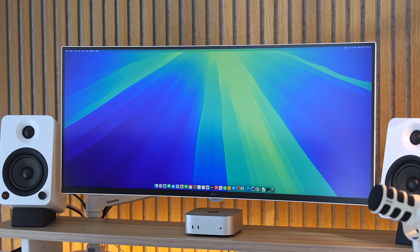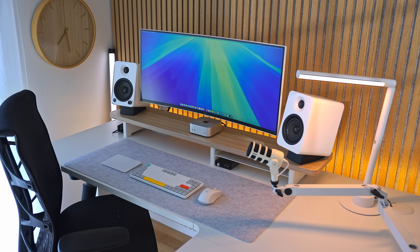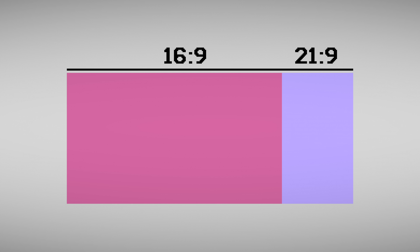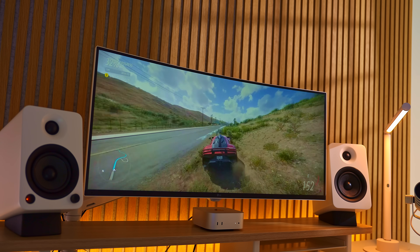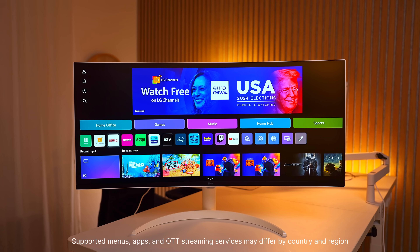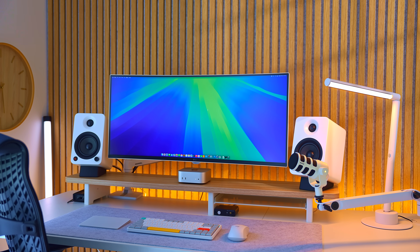Speaking of monitors, if you're looking to pick one up to use with your new Mac Mini, check out LG's brand new 34-inch MyView smart monitor — big thanks to LG for sponsoring this section of the video. The LG 34SR60QC is perfect for productivity with its curved 21:9 aspect ratio WQHD ultra-wide display — that's a 34% wider view than a traditional 16:9 monitor. It has a 100Hz refresh rate, multiple ports for connectivity, LG's WebOS for streaming services like Netflix or Prime Video, AirPlay 2, screen sharing, Bluetooth, and even comes with a magic remote.